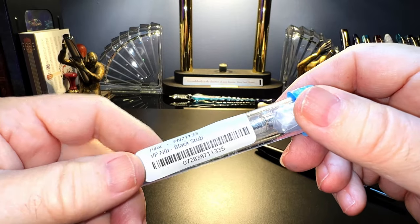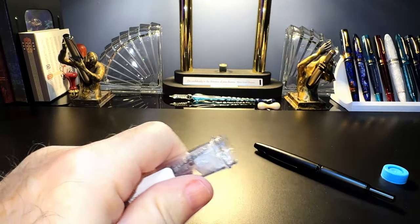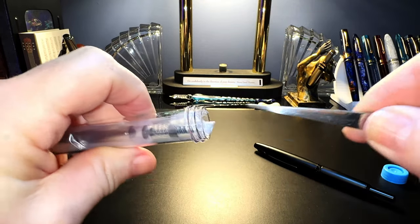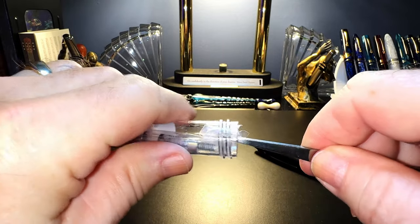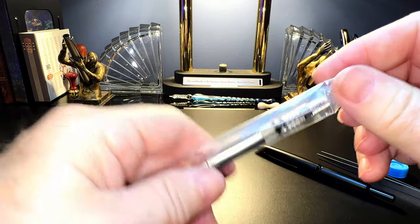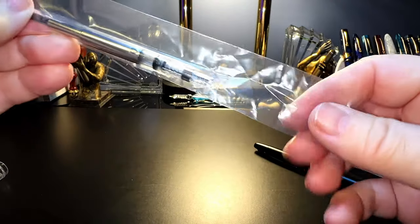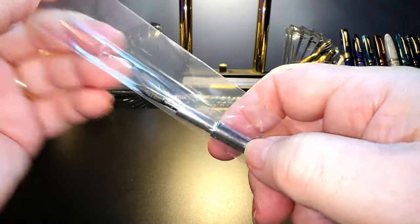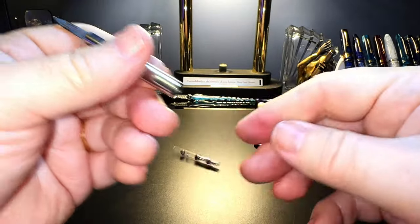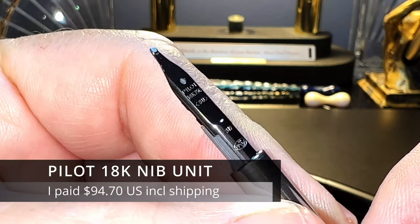It is a stub, so I'm really interested in seeing what this will be like. You need special tools when you're a pen geek — these tweezers come in handy for situations just like this. Lucky me, I've got another Con 40. I'll have to have a garage sale of Con 40s. Get out! And there is my black Pilot 18 karat gold stub nib.